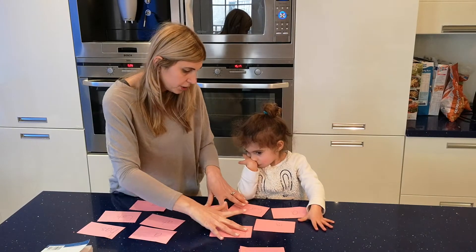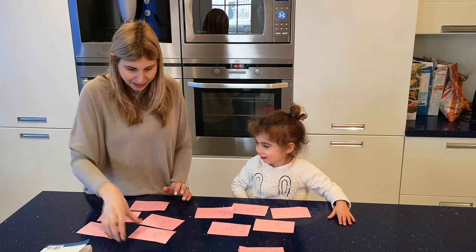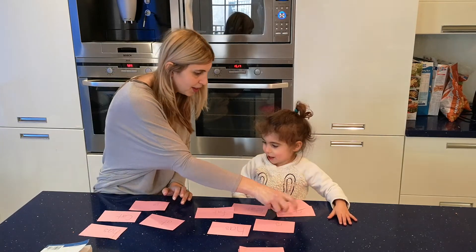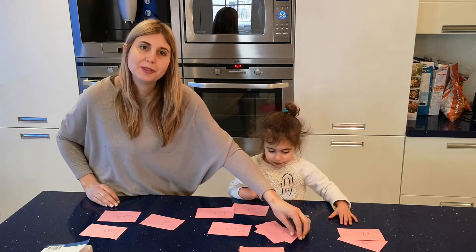Okay, Haley, you want to try? Yeah. Do you have an A? Yes. You got a match. Do you have an A? Yes, I do.